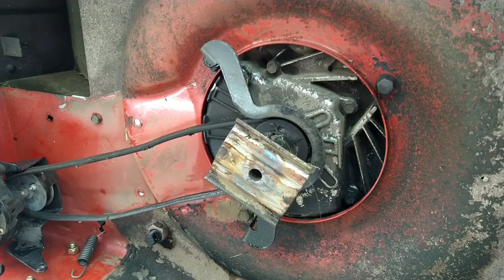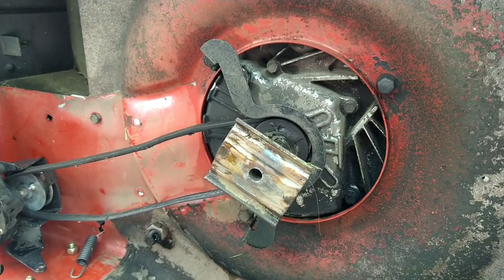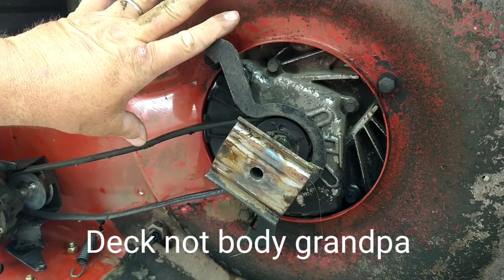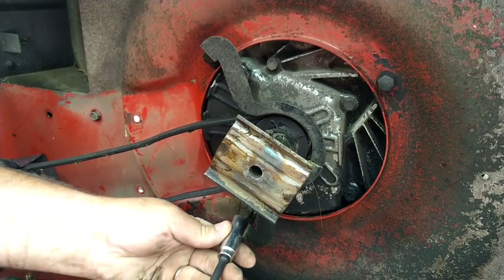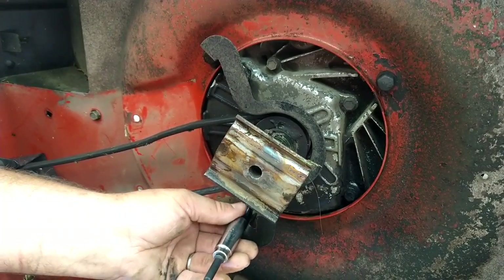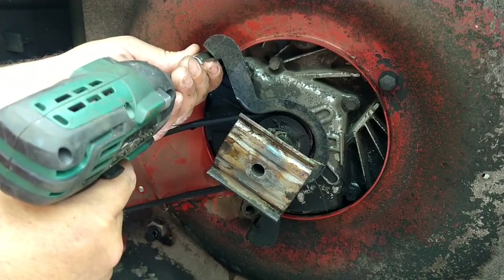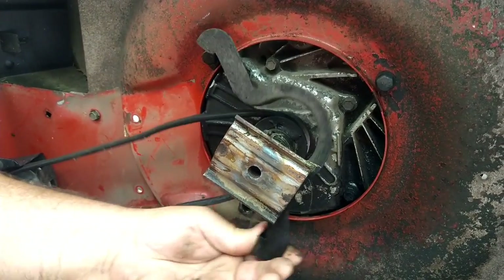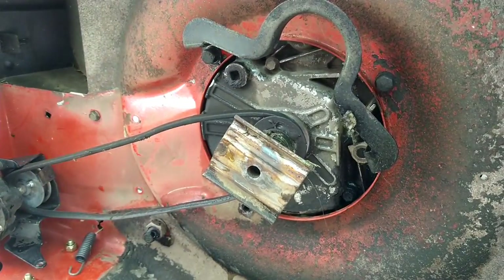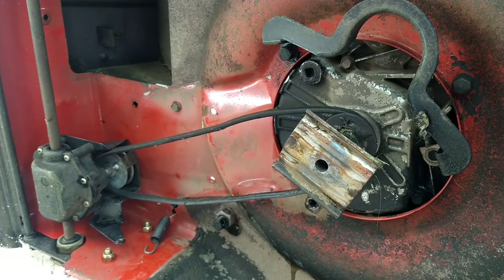Next step — there's a belt guard with two bolts. Keep in mind there are three bolts — one here, here, and here — that hold the engine to the body of the lawn mower. We're just gonna take the bottom one out using a half inch, remove that one all the way, and the top one we'll just break loose just a little bit, just enough so we can move it out of the way, then tighten it back up a little bit to keep the engine tight.